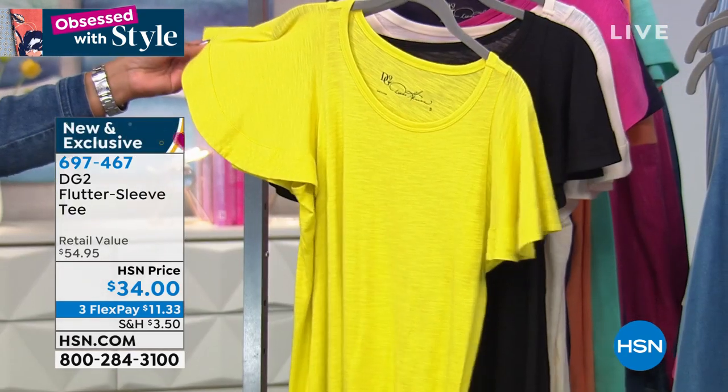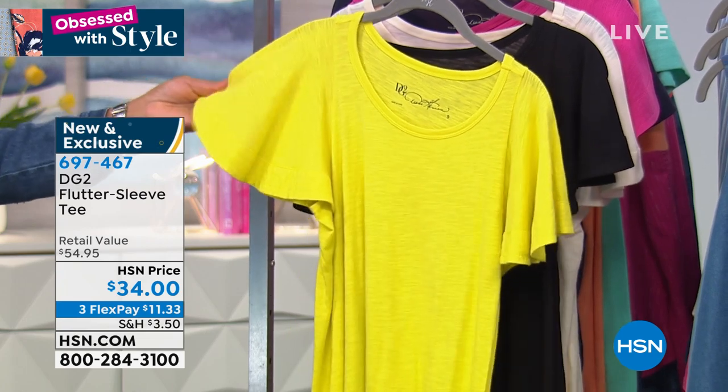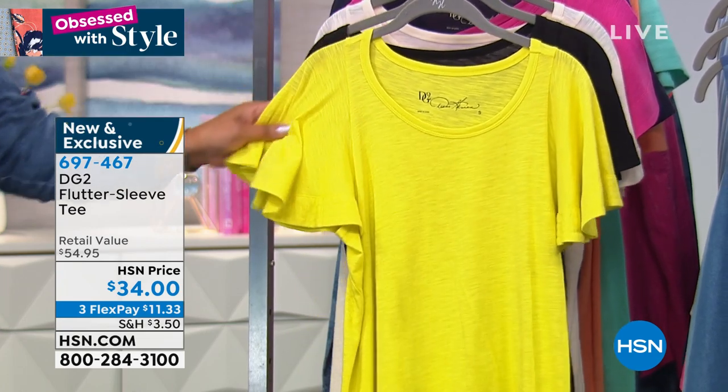Love the colors, but this is the cutest little top. Look at this. This is all day summer, spring, sunshine in a bottle.